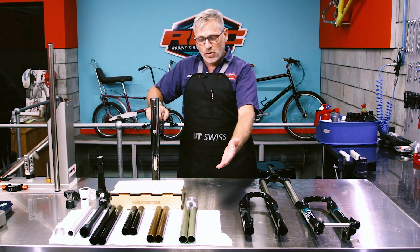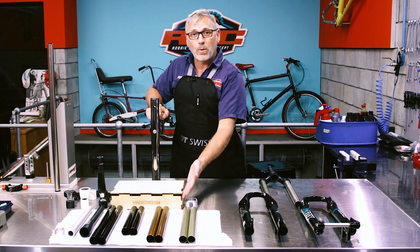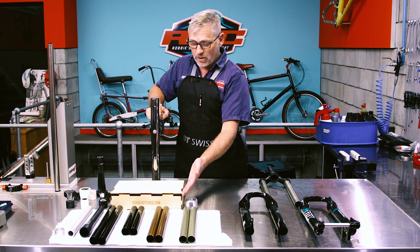As you can see I have a range of stanchions there as well as some steerer tubes, some awesome tools from a company we distribute for which is NDTuned, and I've also got some examples of wear and tear that I'm going to go through with you and show you how to solve those problems.